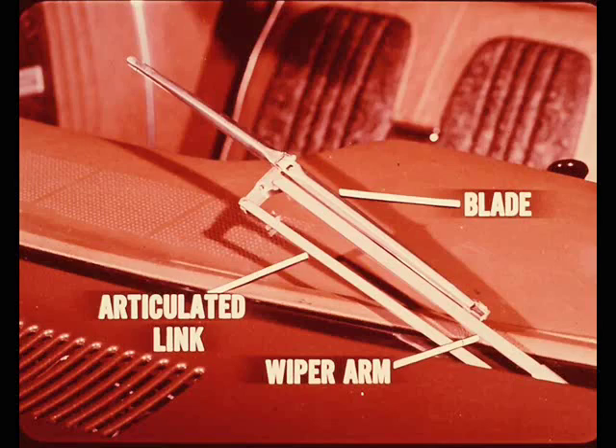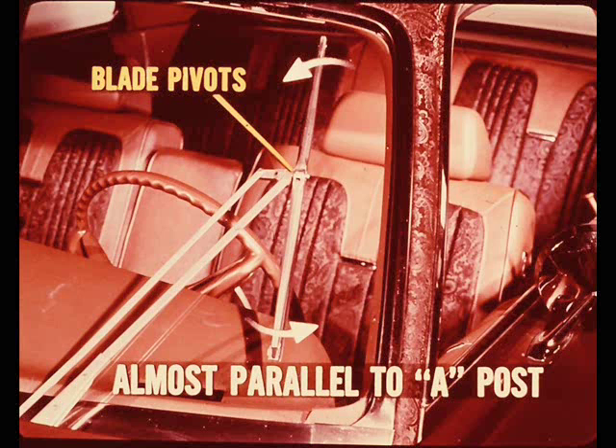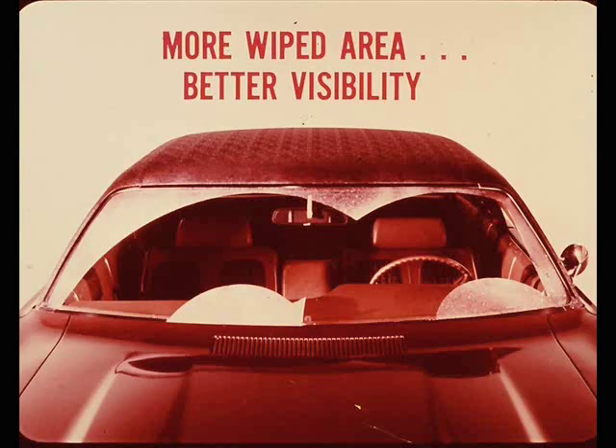Let me cover the articulated link wiper arm used on the left side of the windshield. When the wiper blade and arm are near the lower end of the wipe pattern, the wiper blade is almost parallel to the wiper arm. As the wiper arm moves upward, the lower end of the wiper blade pivots away from the wiper arm. At the extreme end of the wipe pattern, the lower end has moved about four inches ahead of the wiper arm, almost parallel to the windshield post. The advantage is more wiped area and better visibility.